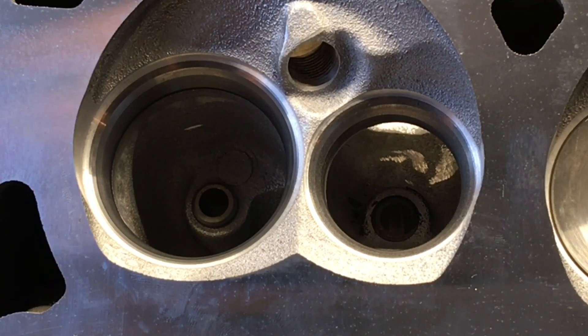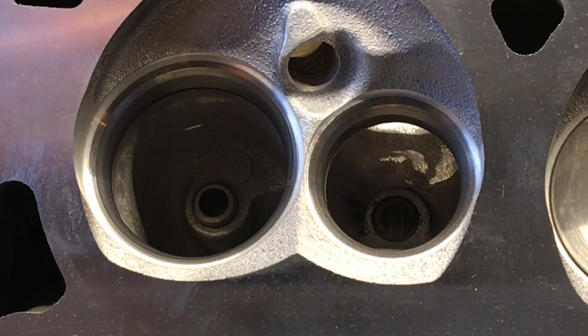I think I can go up as high as 11.4 to 1 static compression, and when you run the dynamic compression numbers with that Howard's cam, we're still okay with 92 to 93 octane pump gas. My goal was to give them a little bit of a cushion so that if they got a bad tank of gas or maybe some 89 octane, they don't have to worry about detonating or hurting anything.